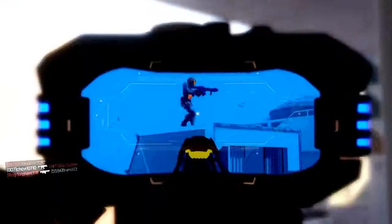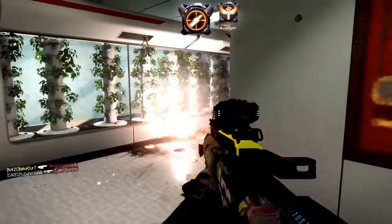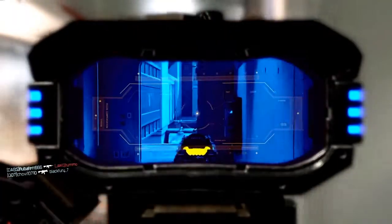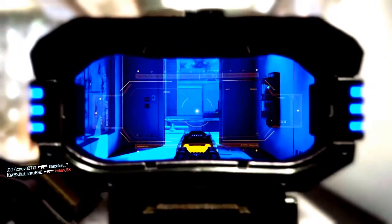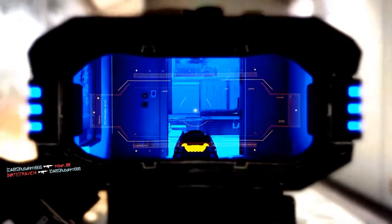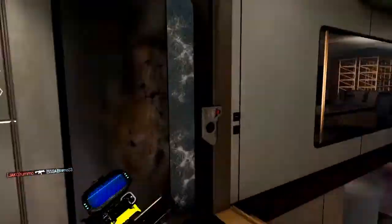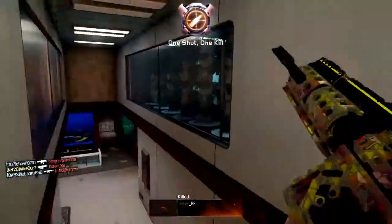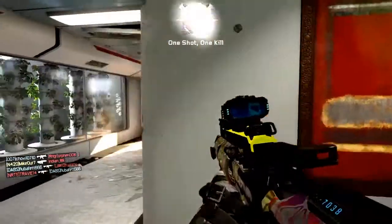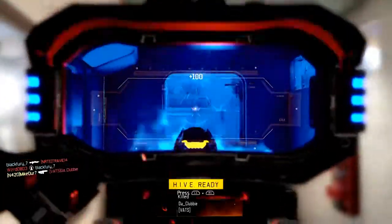I don't like the bulkiness of scopes. And you can see there that I'm getting used to my sensitivity — it's not easy. The reticle you see in it... holy fuck, move move, there we go. Crazy.